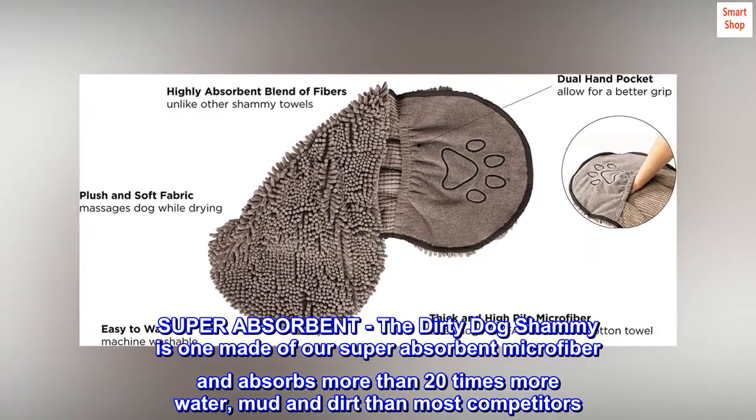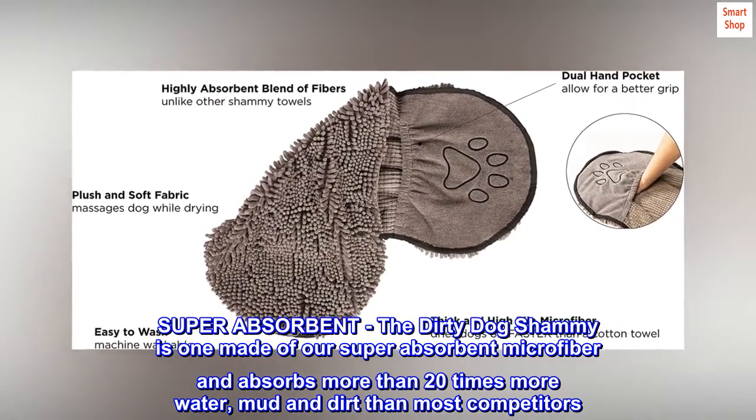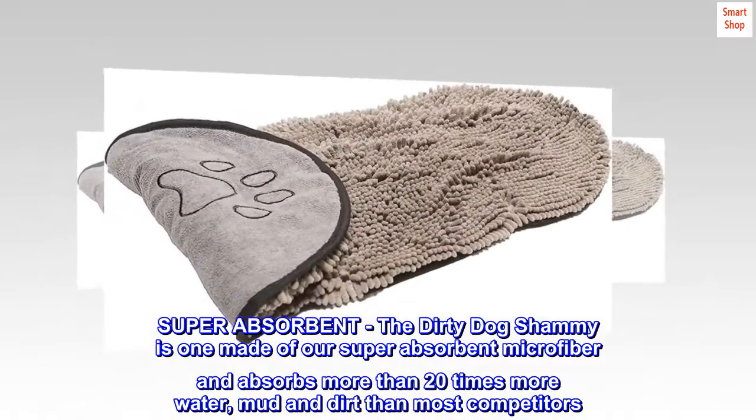Super Absorbent. The Dirty Dog Chamois is made of our super absorbent microfiber and absorbs more than 20 times more water, mud and dirt than most competitors.